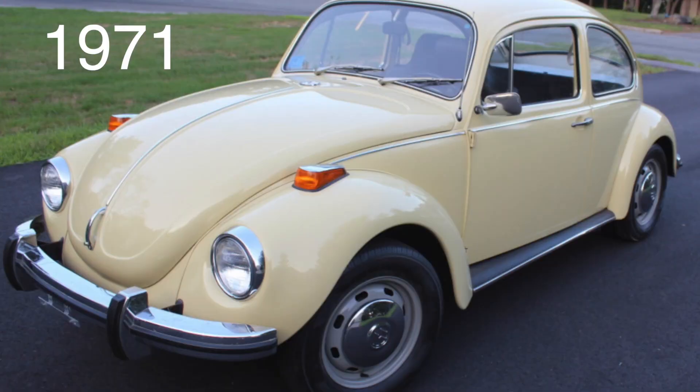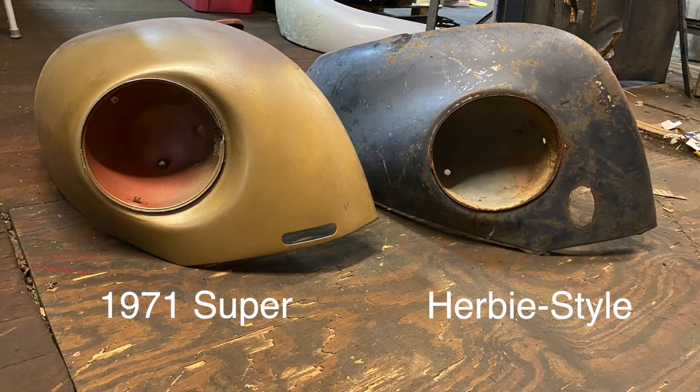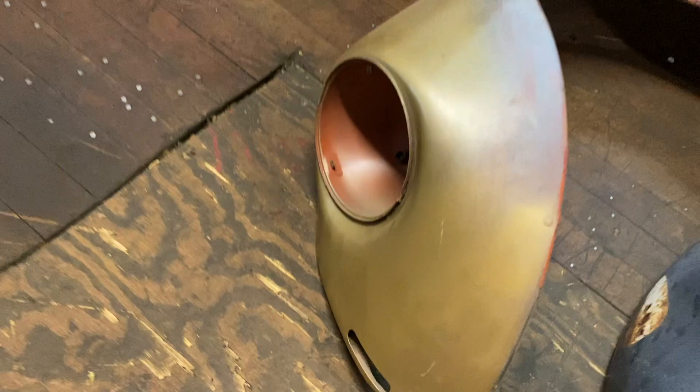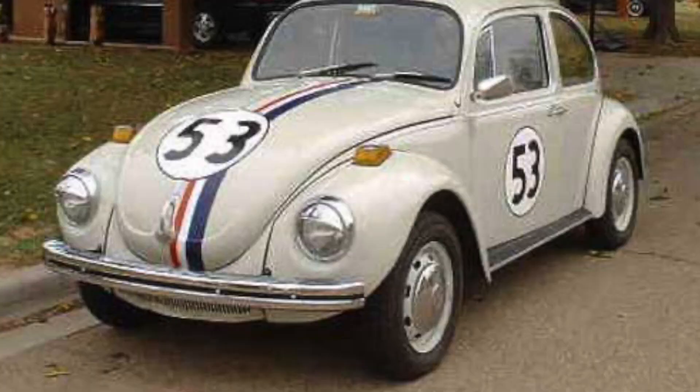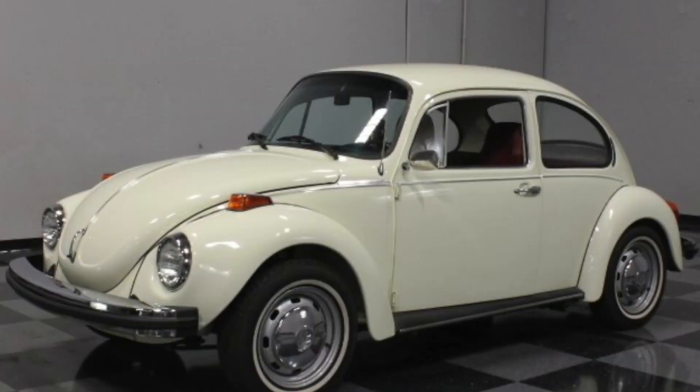They started making Super Beetles in 1971 and continued up until the end of the 70s. The 1971 and 72 Super Beetle looks very similar to the standard beetle. The 71 and 72 Super Beetle uses the same windshield as a standard beetle. The main difference between a Super Beetle and a standard beetle is the front end — the Super Beetle has fenders that are curved on the bottom, so the apron is curved. When you line these up to a standard beetle, they look completely different. In 1973, they changed the windshield on the Super Beetle to more of a bubble shape, so Super Beetles are not what you want.